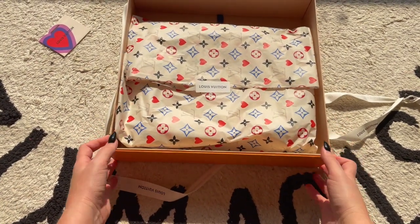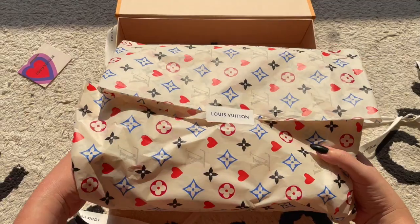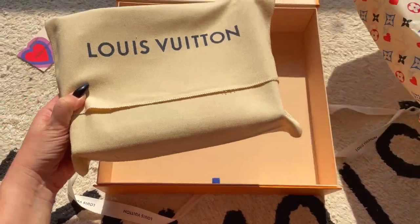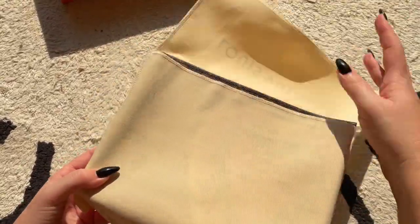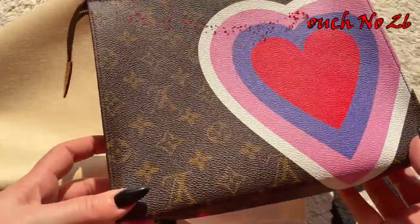In this one we have this really pretty tissue paper — I'll zoom in to show you. This collection comes with it, and I want to save the tissue paper so I'm just going to take it out from the side. We have the Louis Vuitton dust bag and one of the Game On Toiletry Pouch 26.